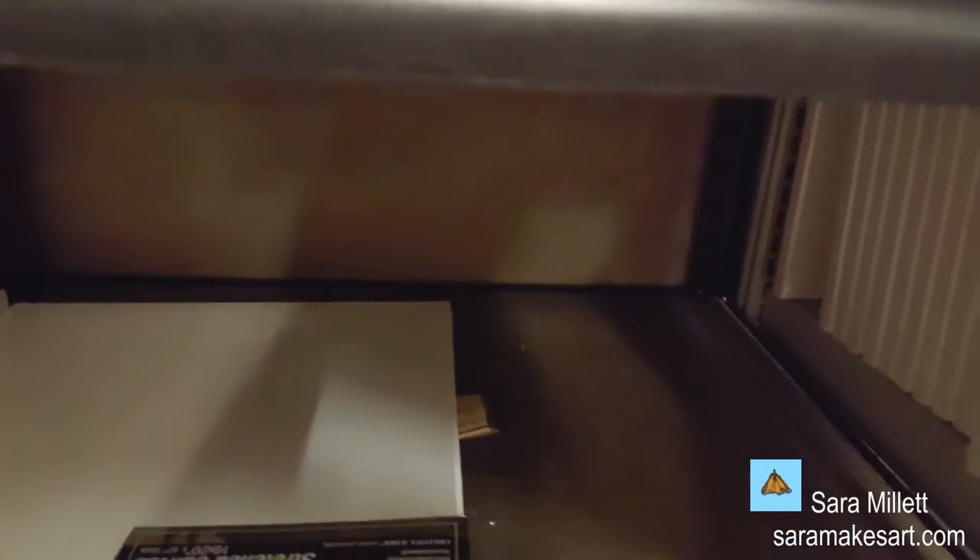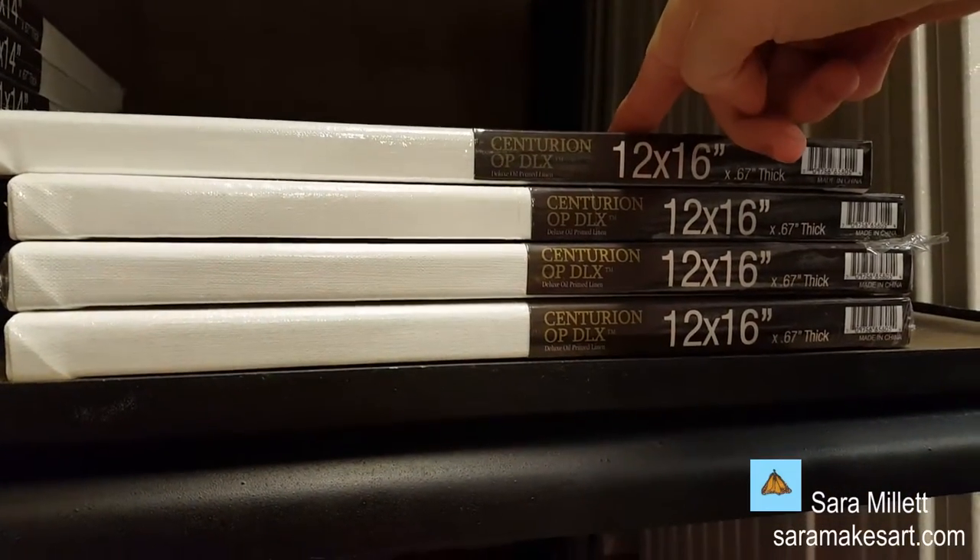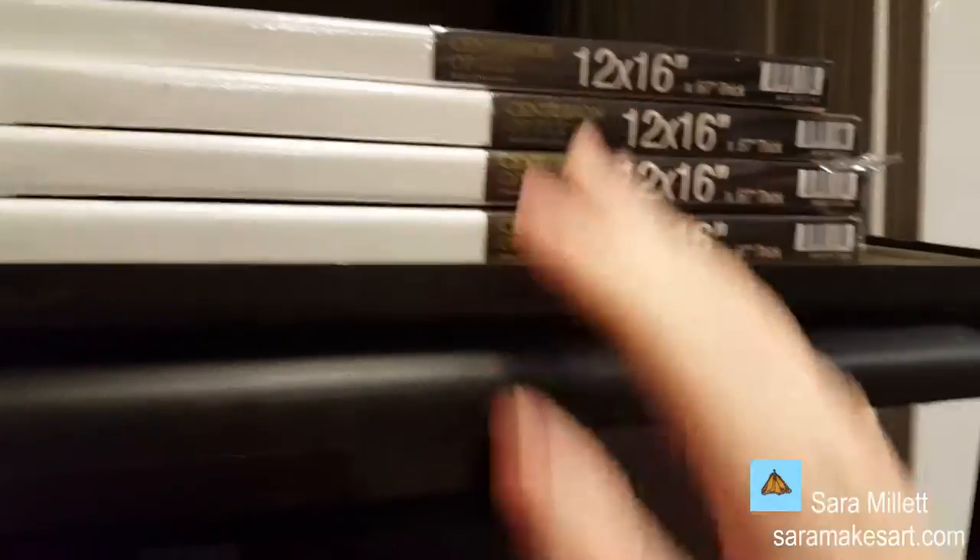There's also a brand called Century and O-P-D-L-X — never heard of it. And that was my trip to Jerry's Art-O-Rama. Kind of stuffed in there, although I didn't see much that I think I would really use.